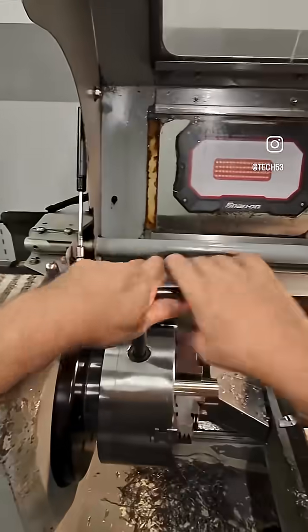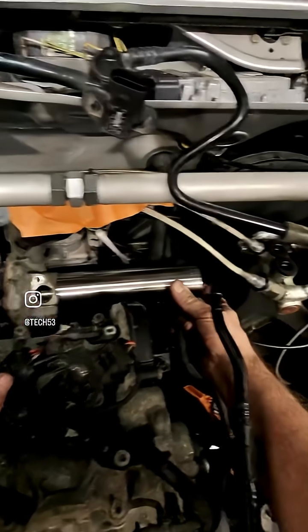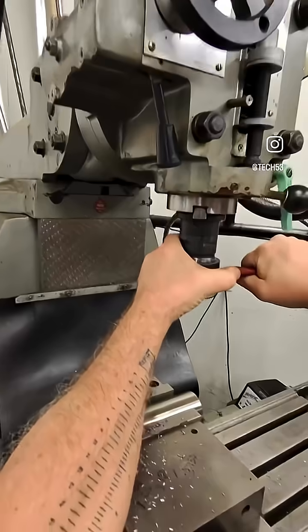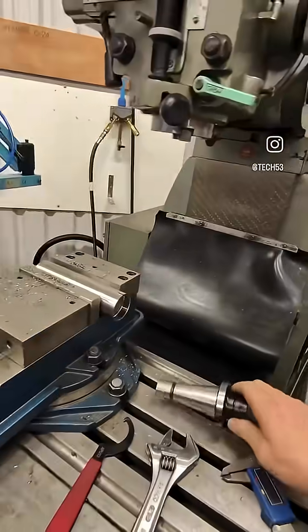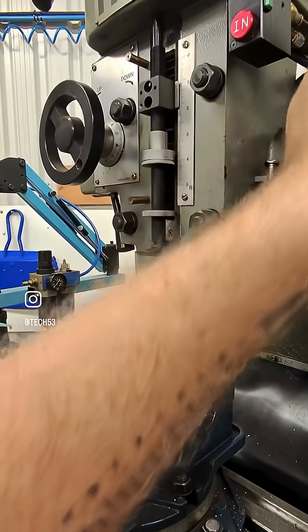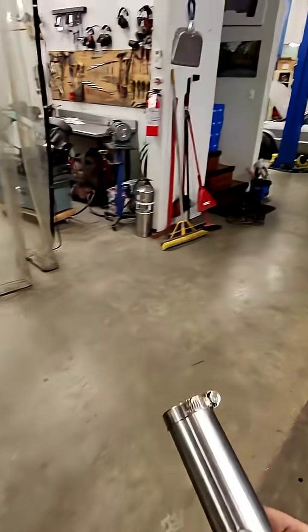Let's try this out. Perfect. Time for the slots. Now, to prevent cracking and stress, I'm going to put a radius right at the end on both sides. Let's see if this fits.